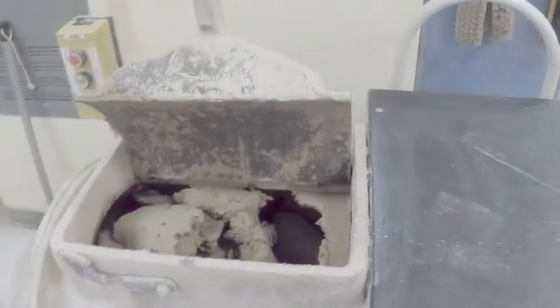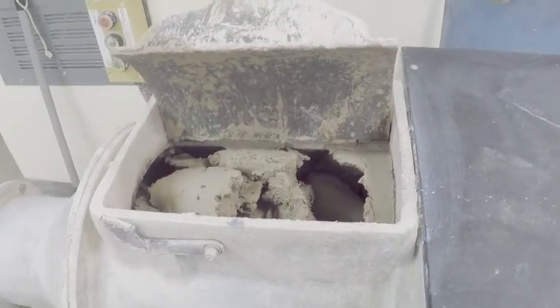Or we have the pug mill. Now usually we'll have bagged clay, but sometimes we'll use pug clay. Pug clay is basically recycled clay that's been used, and it's usually blended between more than one type of clay, as you can see here in this hatch.